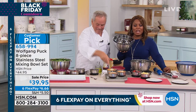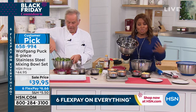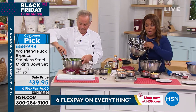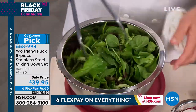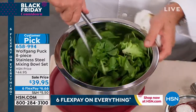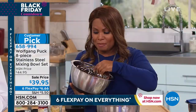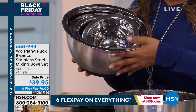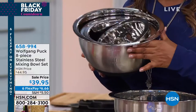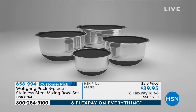These are on sale. The timing is spot on. We're going to ship them to you this week — they'll come to your home. One of the best FlexPay offers we present — it's $6.66. Remember, the bowls are even oven safe, so if you want to bake in them, you can. Some of them even have measurement marks in them. Black, blue, and red are going to be your color choices.